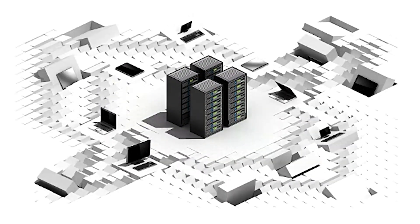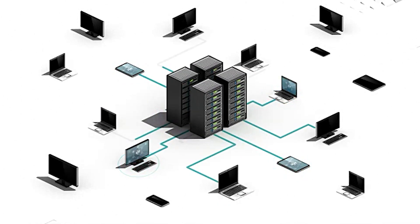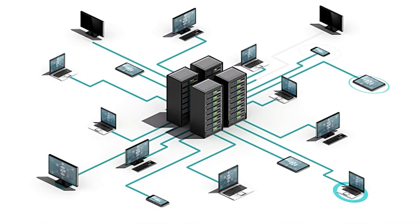Let's talk about where you might use this device. In a data center, for example, the 10G media converter can act as a critical link between servers and storage devices, ensuring high-speed data transfer across the network.